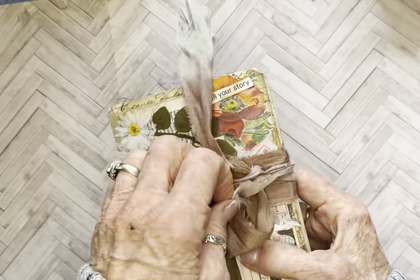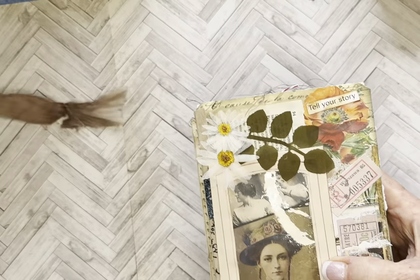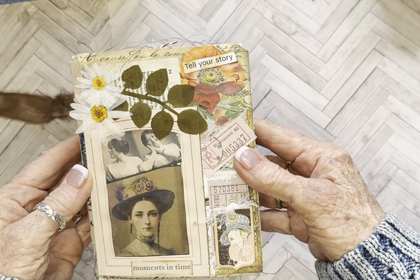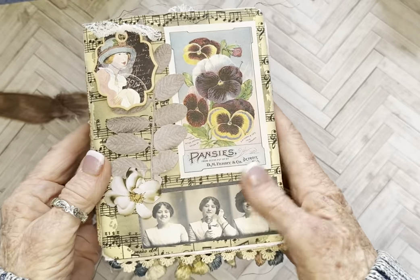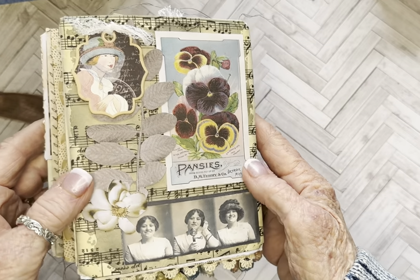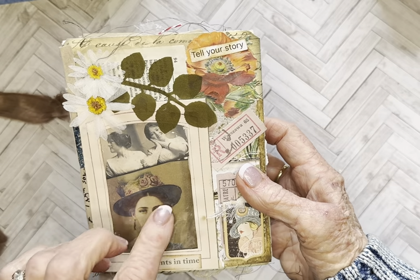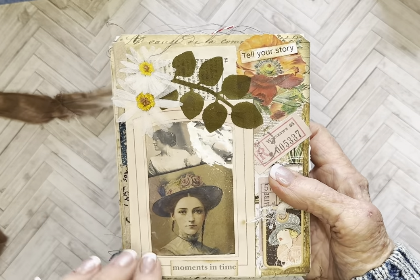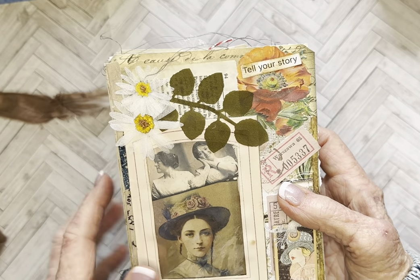I'll take this off so you can really see. There's the front — trying not to get the glare — and there's the back. I'm sorry for the glare, it's coming off the mica. And this is an old frame from an old photo album.